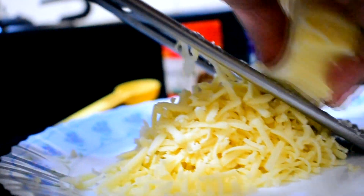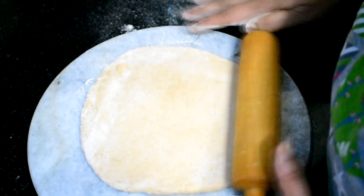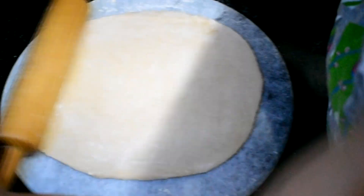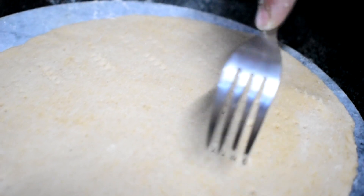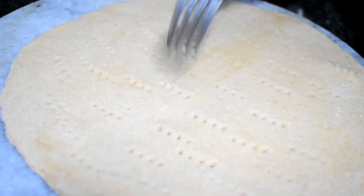Next, we're going to grate the mozzarella cheese — we'll need about 200 grams. Now it's time to prep the base. Divide the dough into three equal portions and roll out the dough like you would while making rotis, except this will be much thicker. Once it's in a decently round shape, prick a fork all over it so that the base won't puff up.